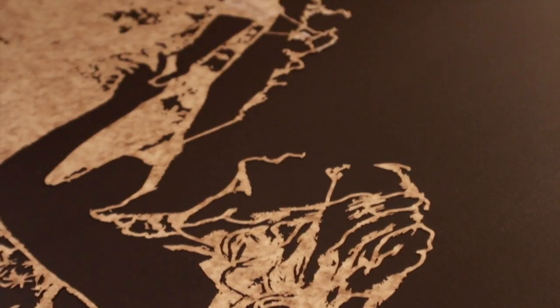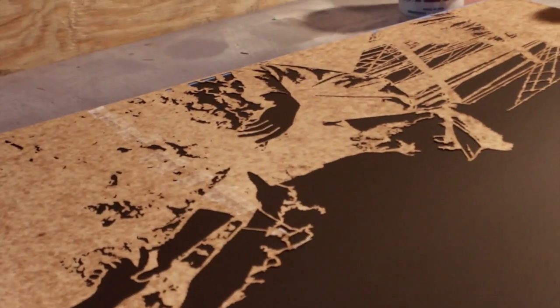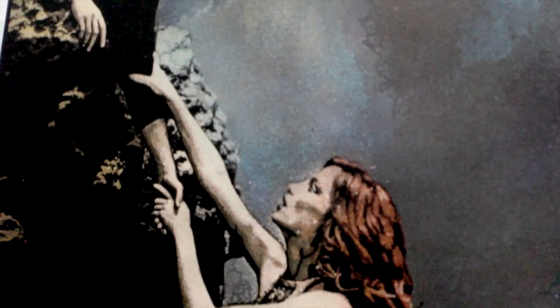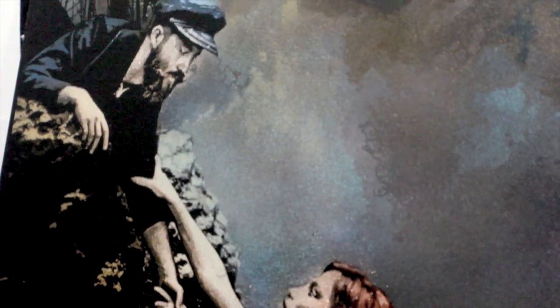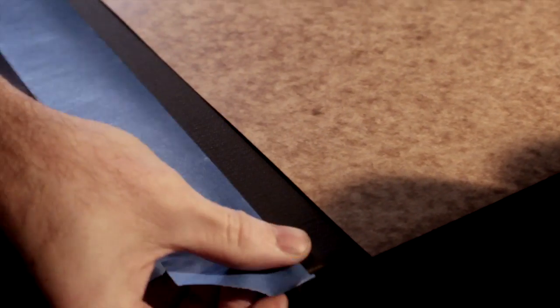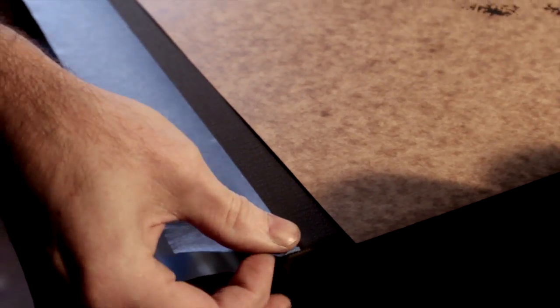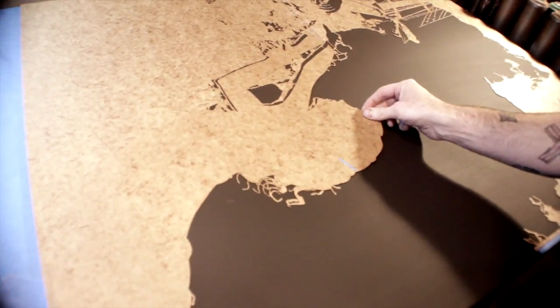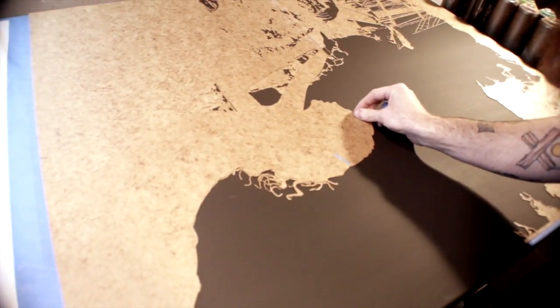This piece here is a siren of the sea, which is based on the idea of sirens and how they used to drag the sailors to their watery graves by lulling them in with their voices. So the first step is to mask off everything, make sure that the spray paint doesn't go in the places where it's not supposed to be. And then from there, it's just a matter of laying down the color.